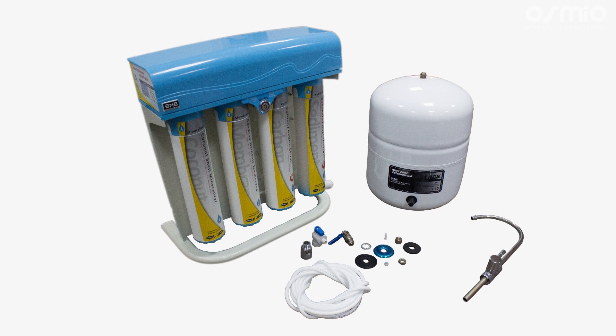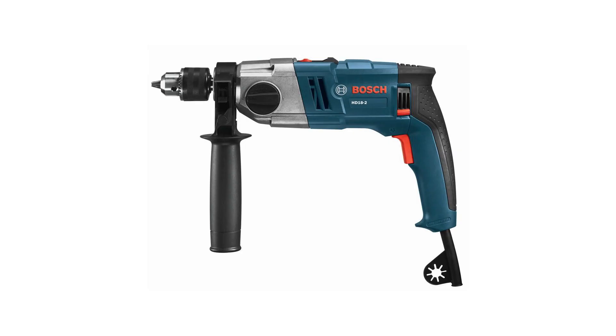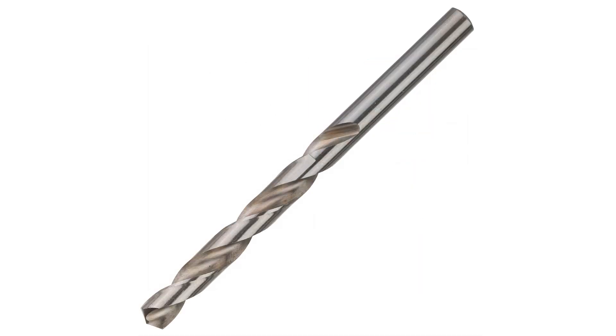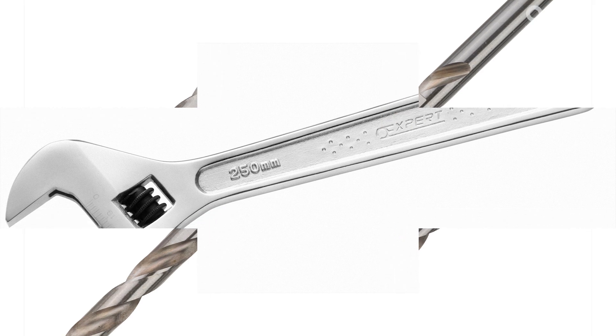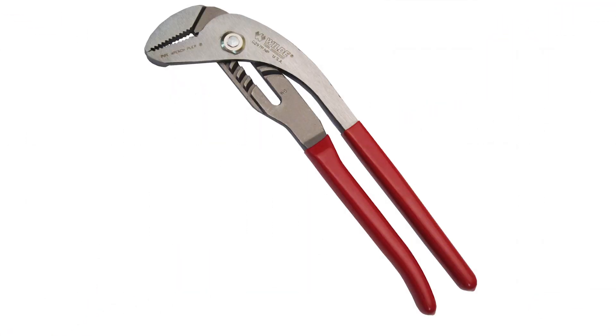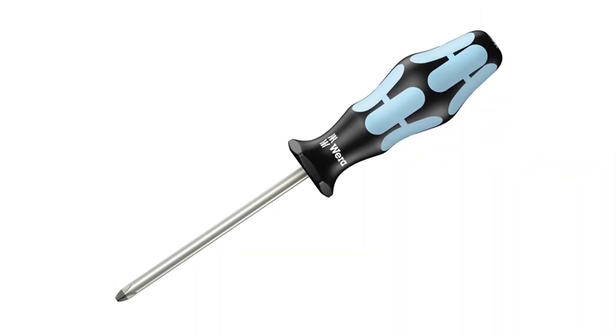Let's make sure you have all the tools necessary to install the system: an electric drill, a 5mm, 7mm and 12mm drill bit, an adjustable spanner and a pipe spanner, and a Phillips head screwdriver.